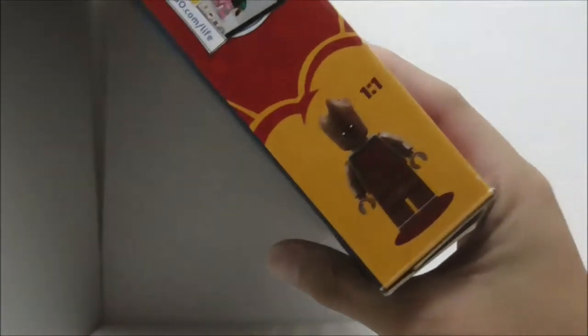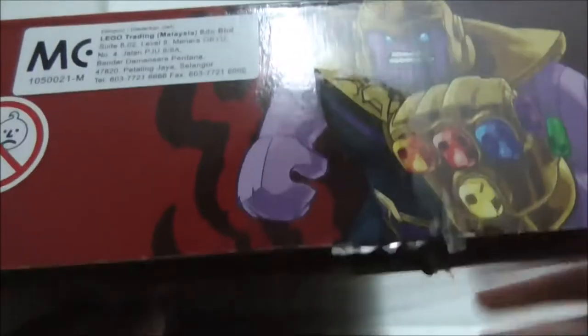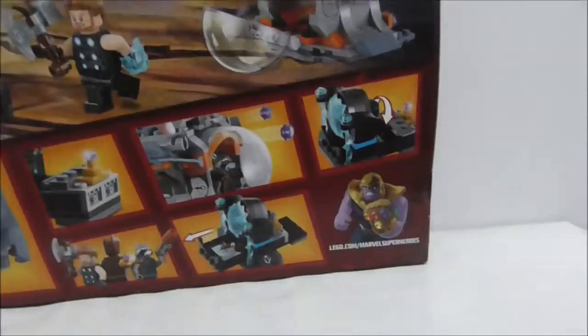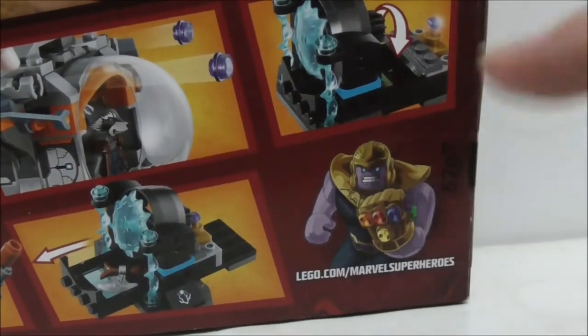This is the top, it shows you the actual size of Groot. This is the side, it shows you Thanos with the Infinity Gauntlet, and this is the other side, it shows you the front box art. And this is the back, it shows you all of the features and they do have Thanos with the Infinity Gauntlet at the corner.